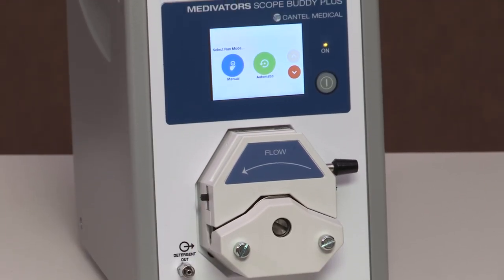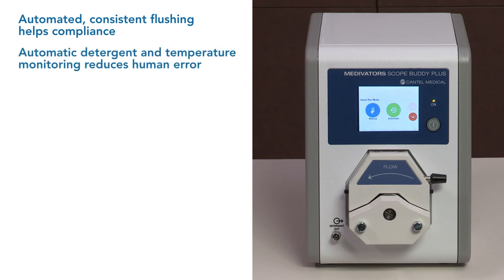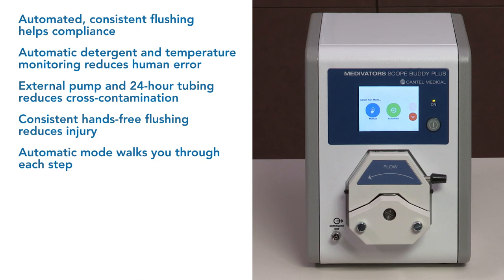The Scope Buddy Plus Flushing Aid was specially designed to meet customer needs by providing the following benefits: automated and consistent flushing of endoscope channels to help with compliance of standardized flushing protocols; automatic detergent and temperature monitoring to help eliminate the risk of human error; and the external pump and 24-hour tubing reduce the risk of cross-contamination since there is no reusable tubing or internal pump mechanism to decontaminate. Consistent hands-free flushing reduces the risk of repetitive motion injuries. An easy-to-use automatic mode walks you through each step of the manual cleaning process while documenting in real time, and reports detail cleaning steps to assist with documentation standards.